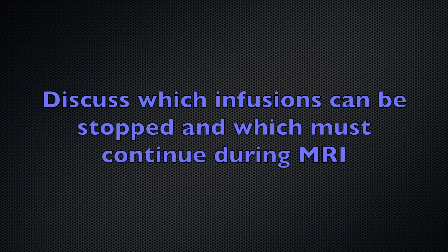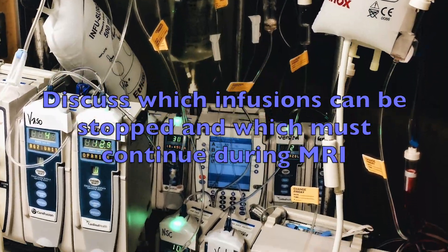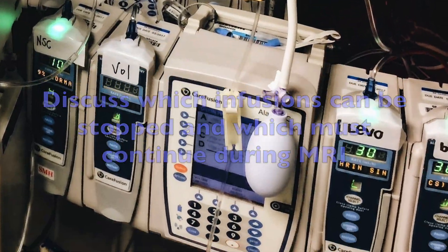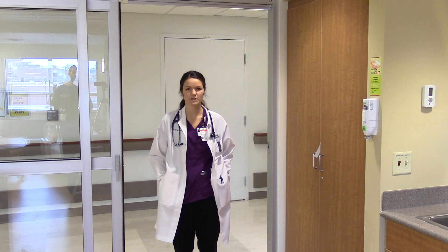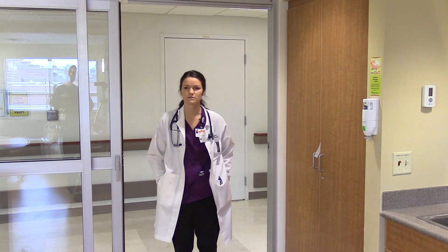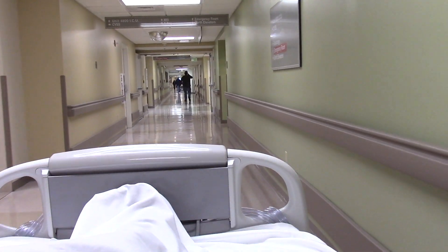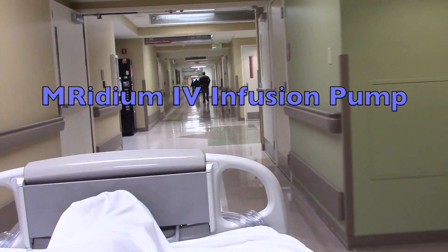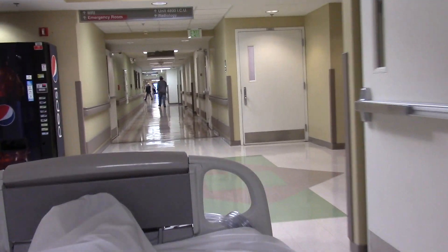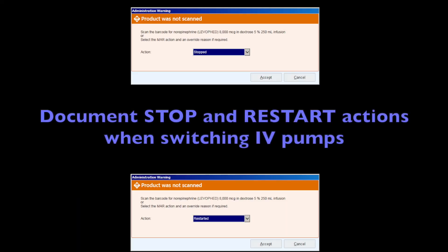If your patient is appropriate for MRI, discuss with the provider which infusions should be stopped and which must continue for the scan. When scheduling the MRI with radiology, inform them that you will need the MRI IV infusion pump. Transferring the infusions from the Alaris pump to the MRI pump must be documented on the MAR using the stop and restart actions. This is considered a new setup.